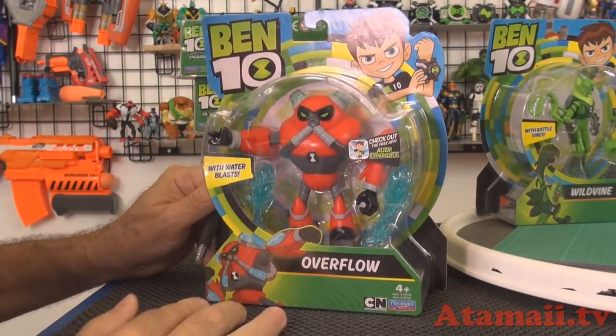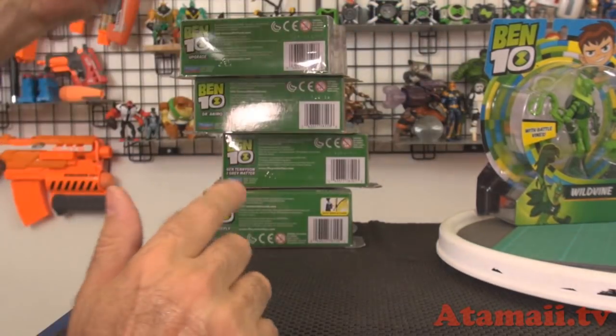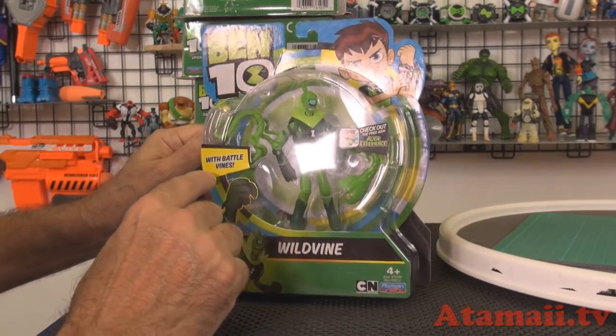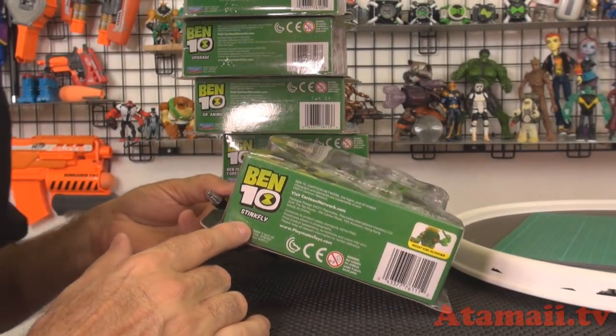And here's Overflow — he comes with Water Blast accessories. And here's Wild Vine — he comes with Battle Vines, a couple of accessories. It's nice. And it says... Stikfly!